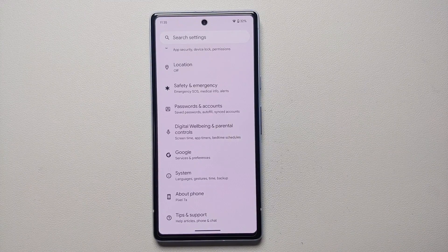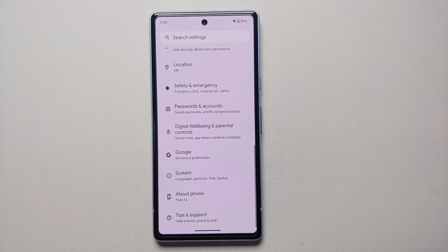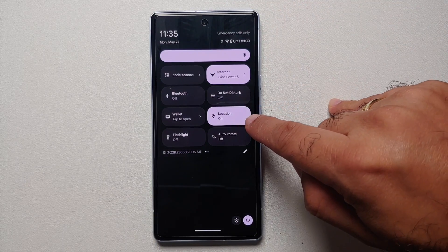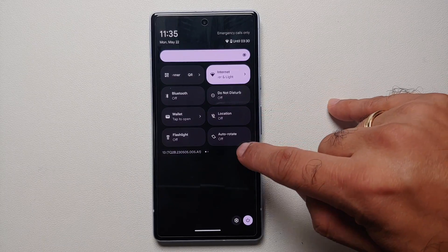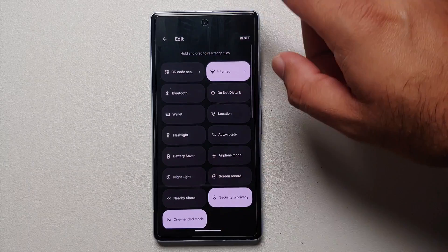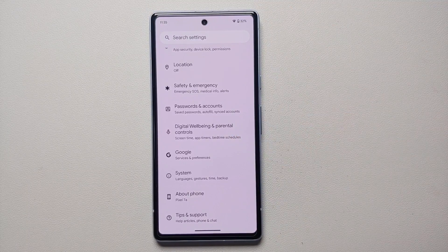The next tip is to ensure location services are not on all the time. When you are sitting at home you do not want the phone pinging the network for your location. I only enable location when I am outside and need it for Google Maps. I use a Quick Settings tile to toggle location on and off quickly — go into the edit section and drag the location tile from inactive to active if you do not already have it.